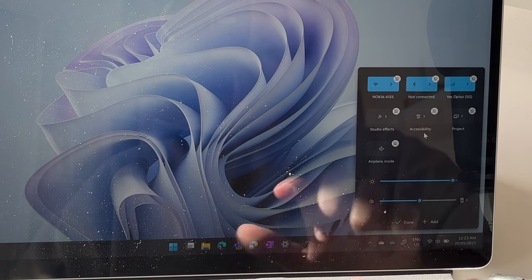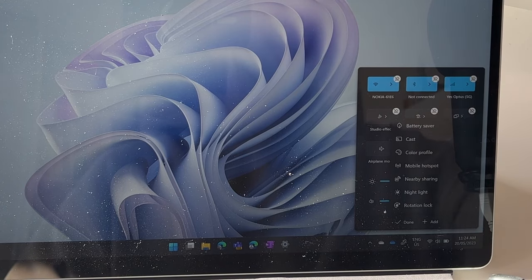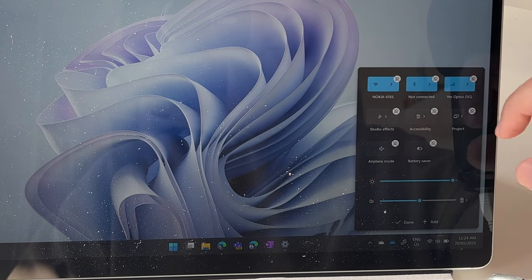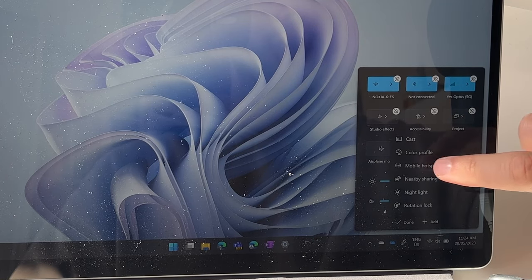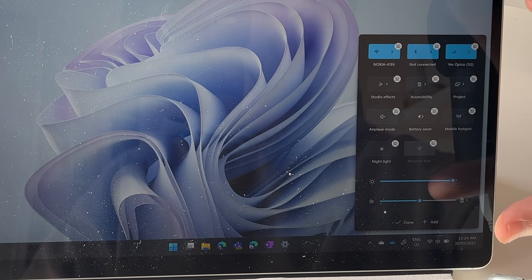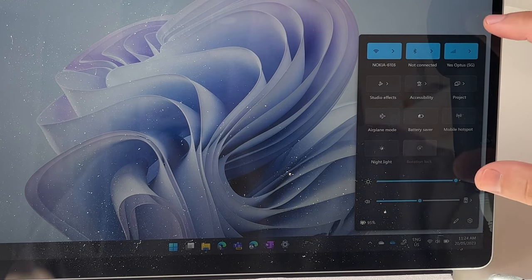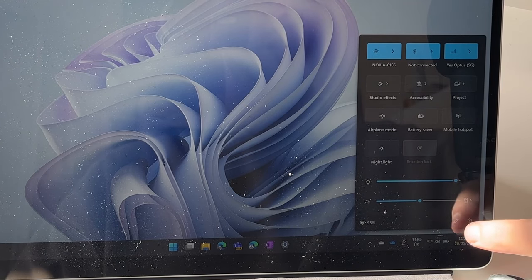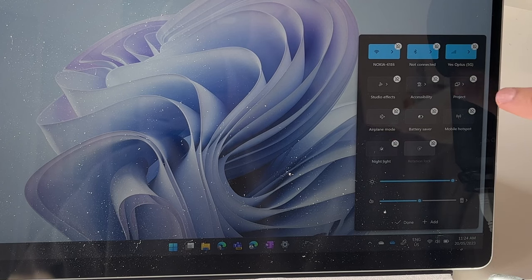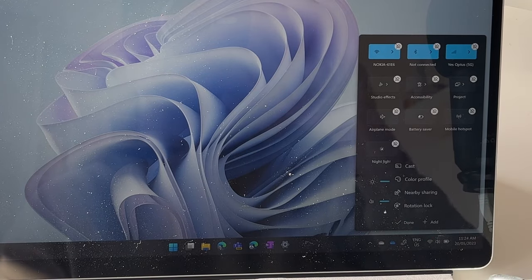You can also use the mouse to move quick settings around. If you want to add something back, select the Add option at the bottom and you'll get more quick settings — maybe you want Battery Saver, quick access to your Hotspot, Night Light, or Rotation Lock. You can really customize this, which is great when using your computer as a tablet. Select Done and then you've got all your quick actions right there. To customize again, select the pen icon to move or unpin items.